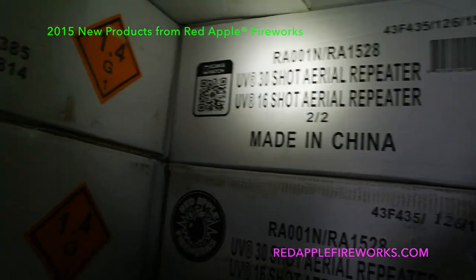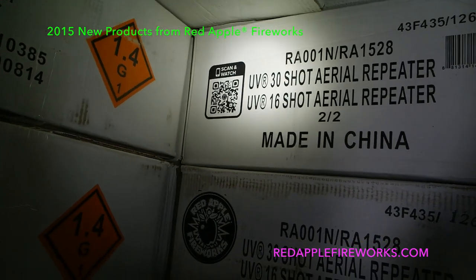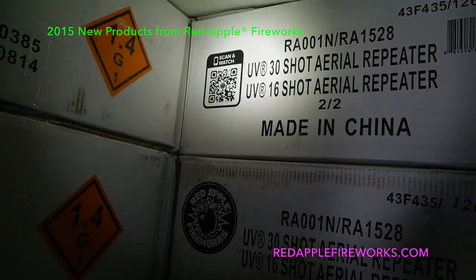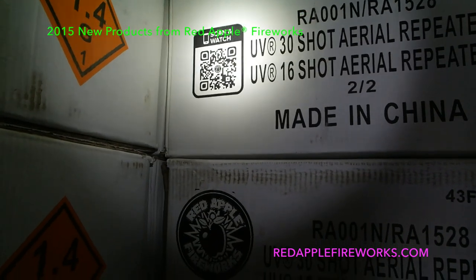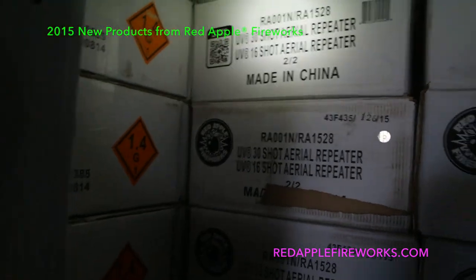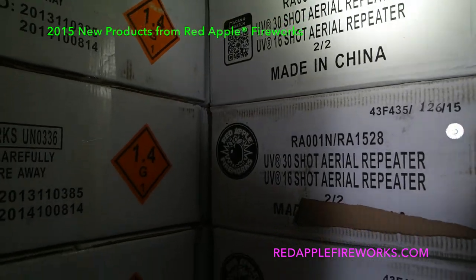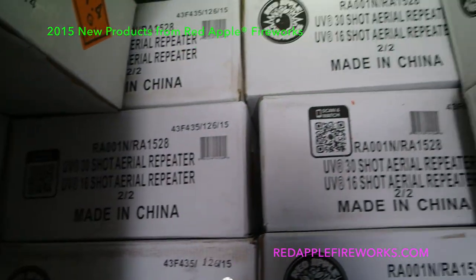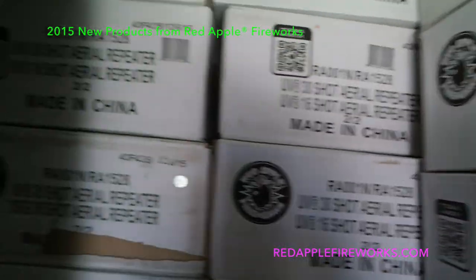Sold out last year — the UV 30-shot aerial repeater. It used to come with a nine-shot; this year we upped it to 16. It is absolutely sick. Make sure you scan that and I'll post links below to all these demo videos. The way this works is you get two of the UV 30-shot aerial repeaters and two of the UV 16-shot aerial repeaters in a case — very, very cool stuff.